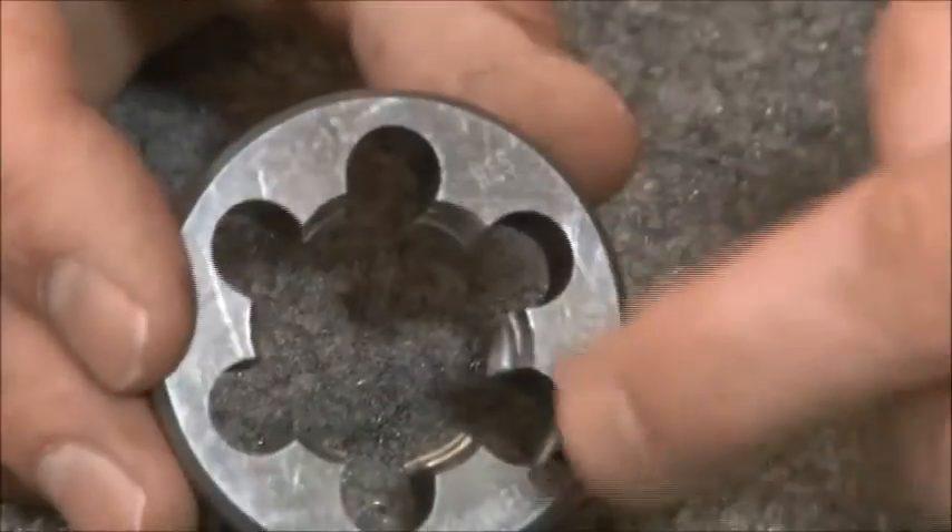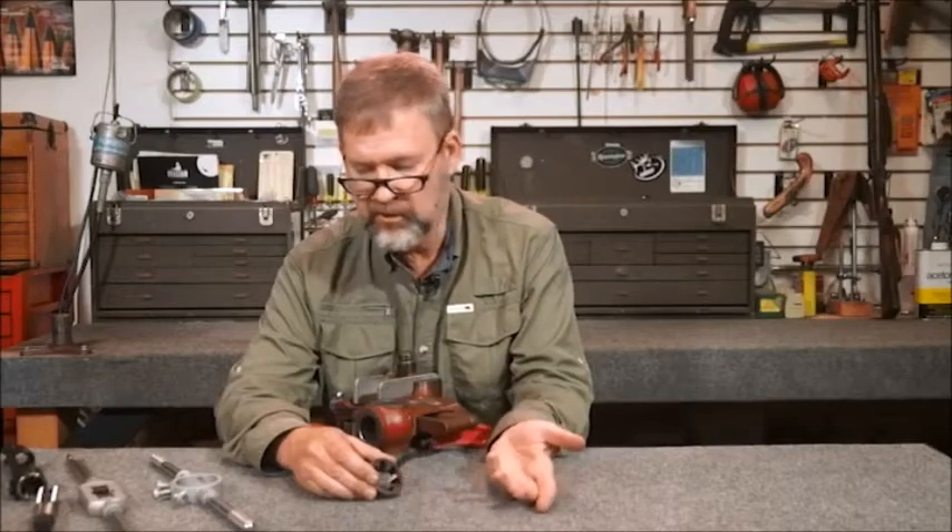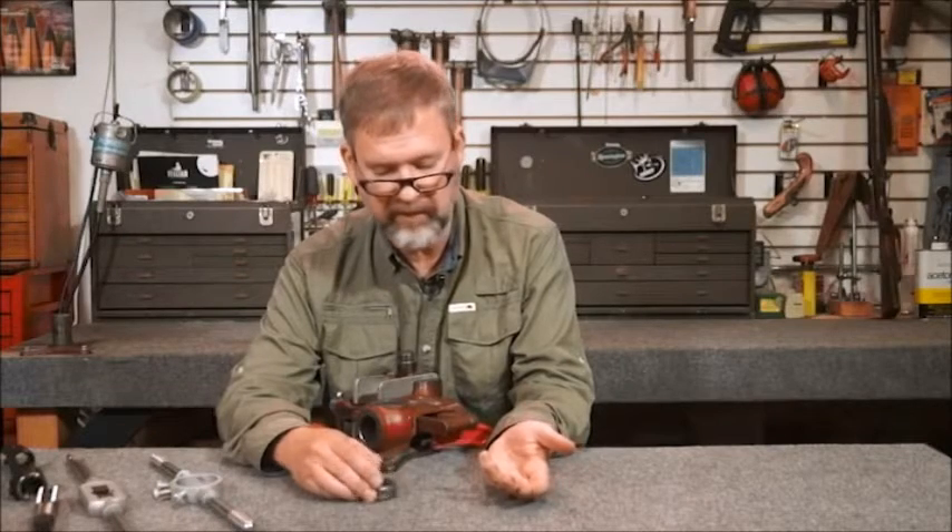On this side we have a lead-in, so it's ground with a little bit of a lead so that it'll get onto the barrel easier. Always make sure you install it in the die handle so that that'll work to your advantage.